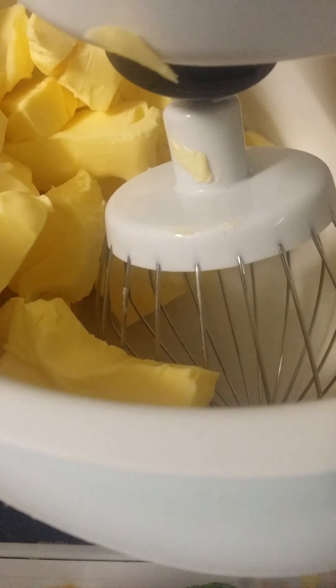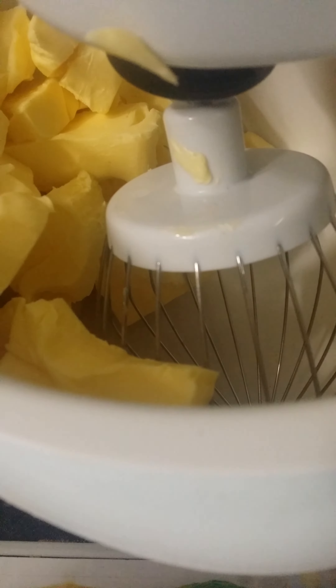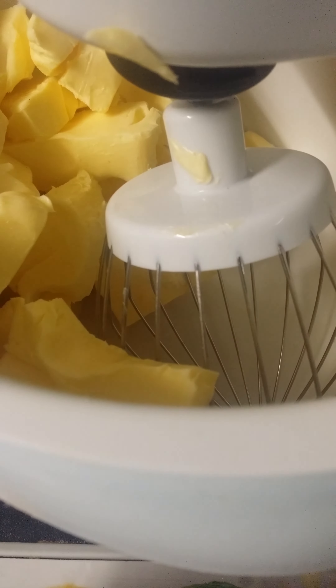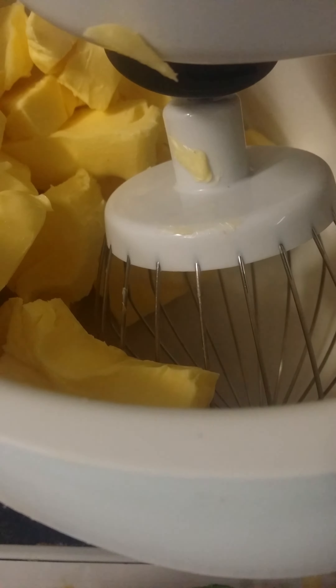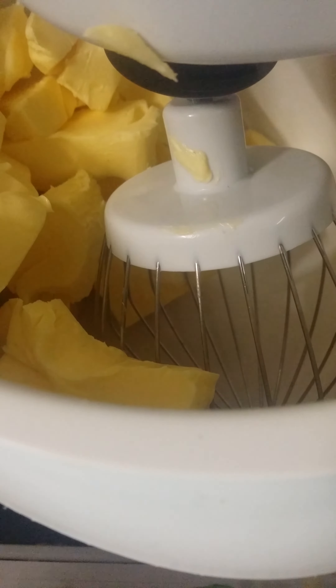Hey guys, it's Luke Celia Kitchen here today, and I'm going to be showing you how to make beautiful gluten-free and sugar-free buttercream frosting. To start, we have 450 grams of butter here in our mixing bowl.